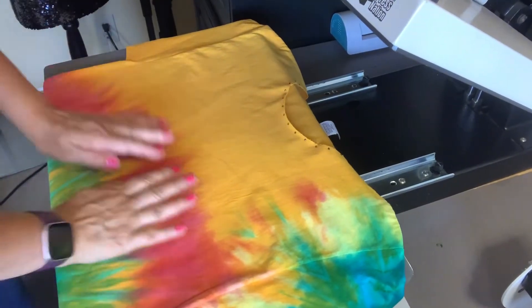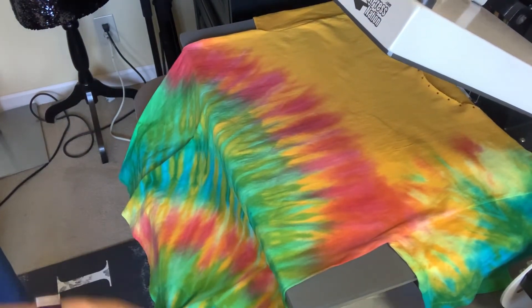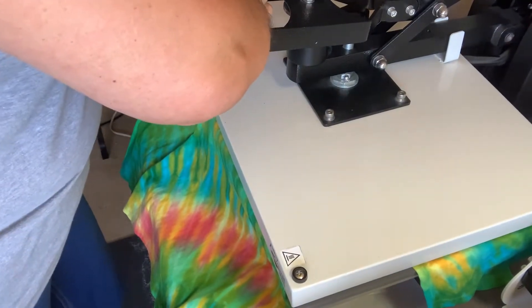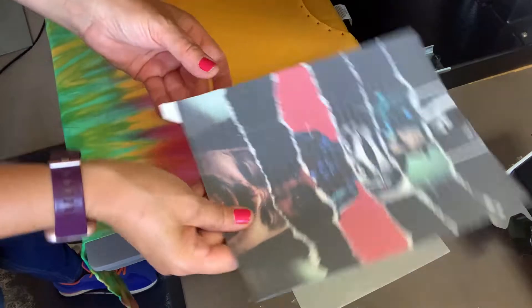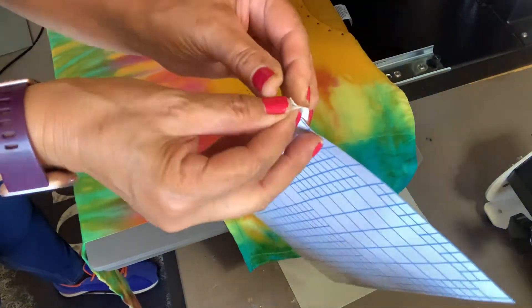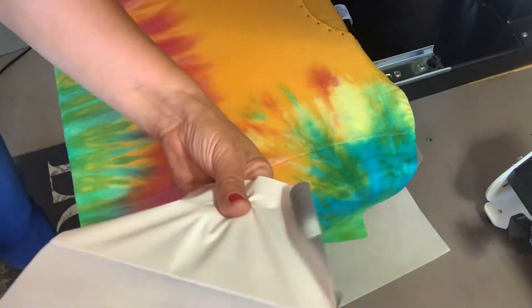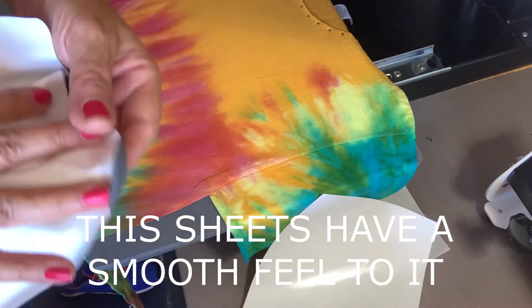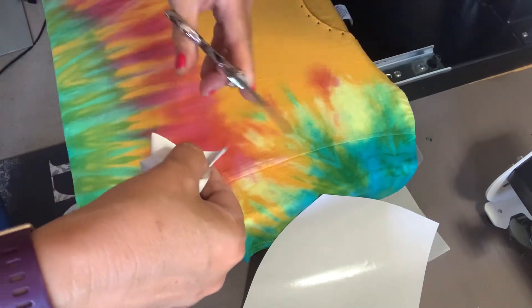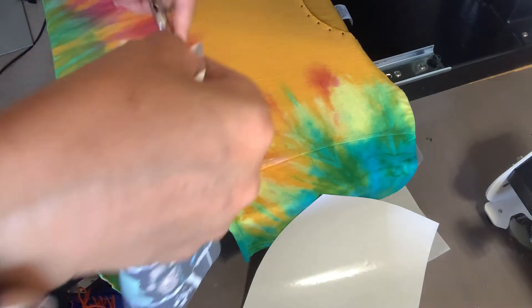Here we are. We are going to go ahead and press this for about 5 seconds. Okay, so that's about 5 seconds. There it is. And on the image, all you have to really do is peel it off — carefully peel it off. As I'm peeling it off, the material seems different. Then we're going to go ahead and cut the little piece, the little white that I left for an easy peel. There it is.